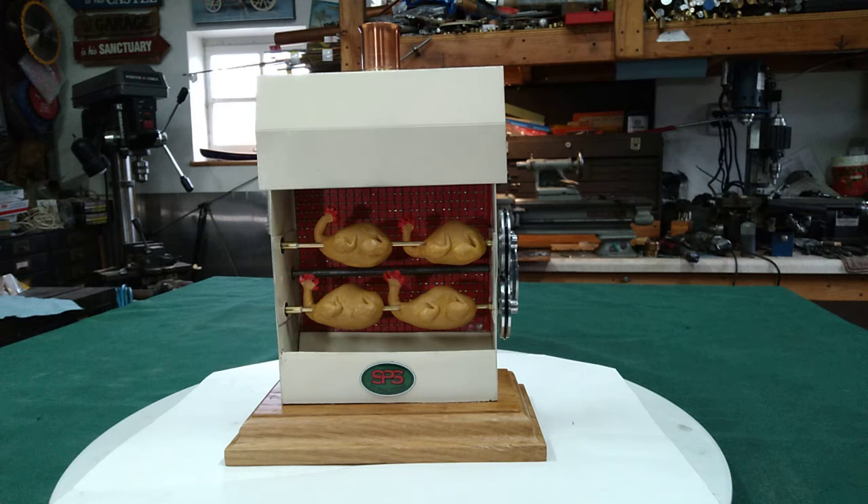Hi folks, St. Paul's team here. I just got done with this and this is my doll rotisserie with chickens, a number 916 replica.